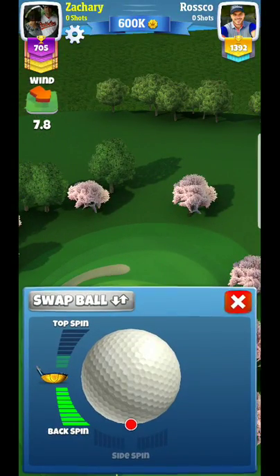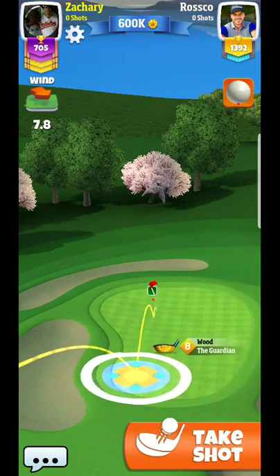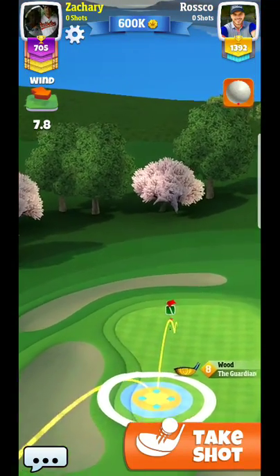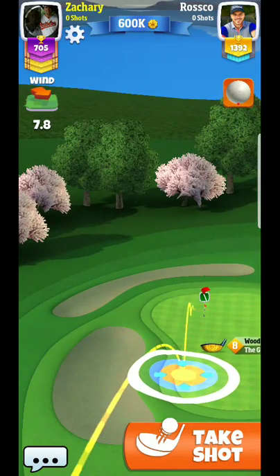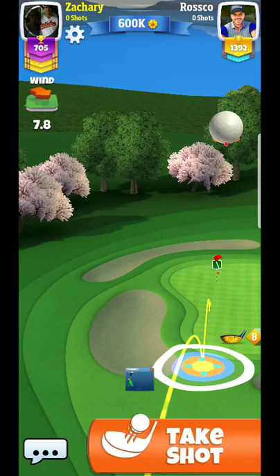I am back for another Golf Clash tutorial video here, and you are going to see me with this wind. This isn't the easiest shot to pull off.